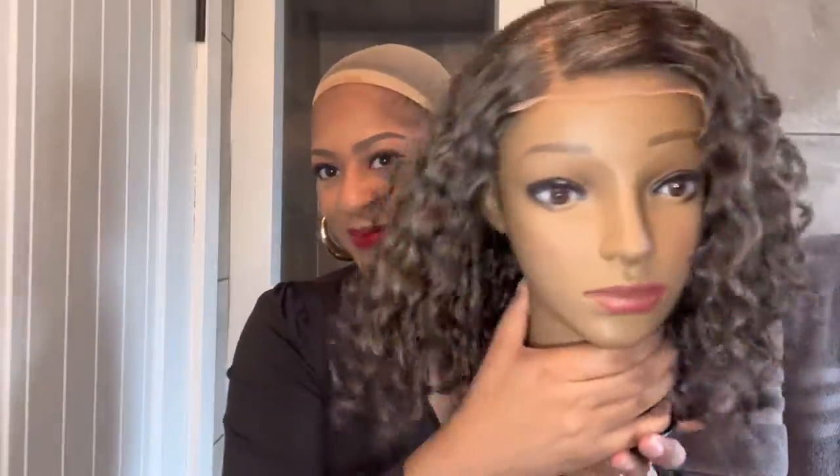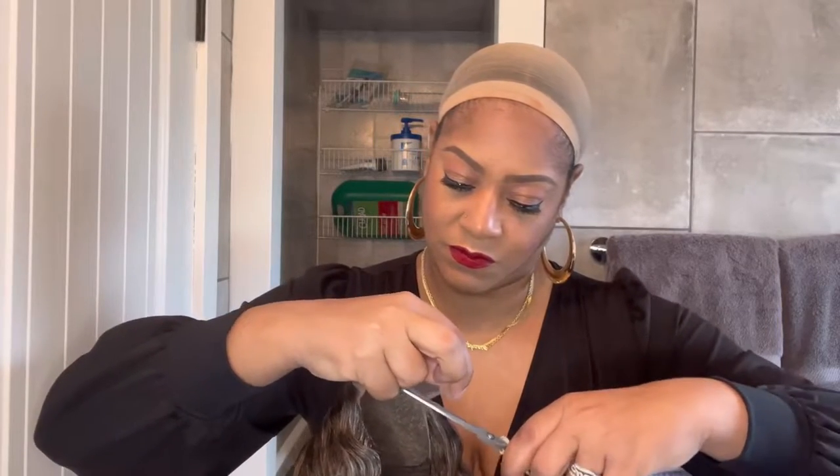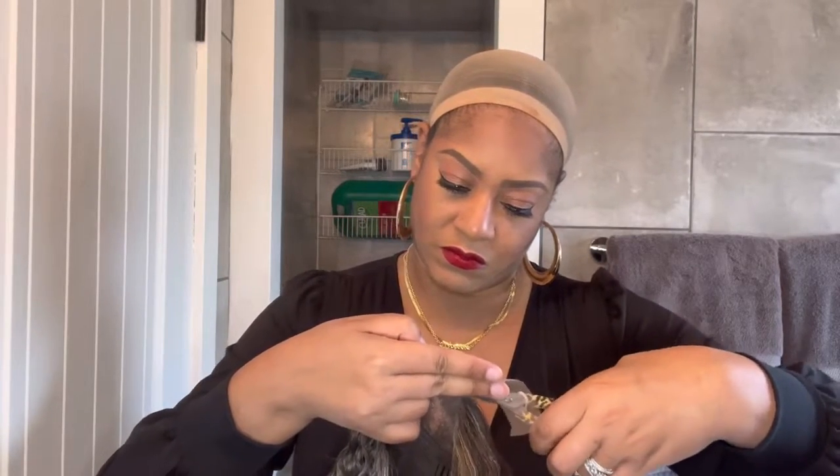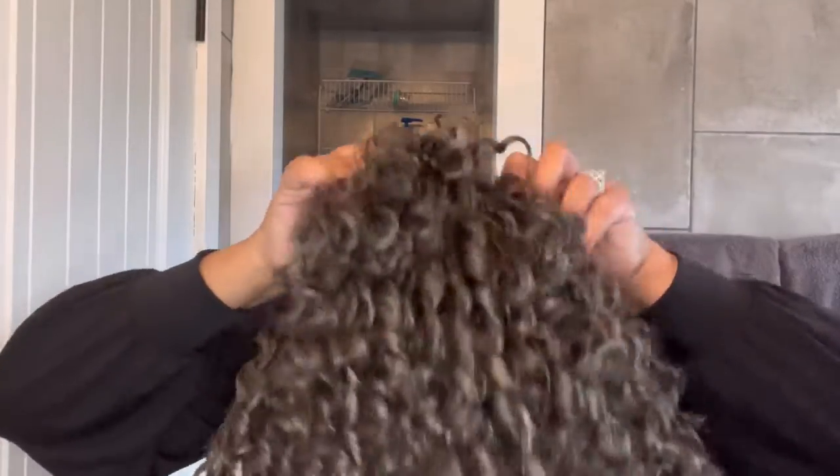Now it's time to install this unit. Here is the unit after I co-washed it and let it air dry overnight. First things first, I need to cut off the lace. I'm going to cut the lace as close to the hairline as possible, cutting in a zigzag motion to prevent any lines of demarcation. Now that the lace is cut, I'm placing the elastic band around the back of my head and placing that back comb in the back of my hair. I did not install the front combs — I just let them sit on top of my wig cap. I'm adjusting the unit so the ear tabs fall where my ears are, then pulling the wig cap down closer to my hairline.